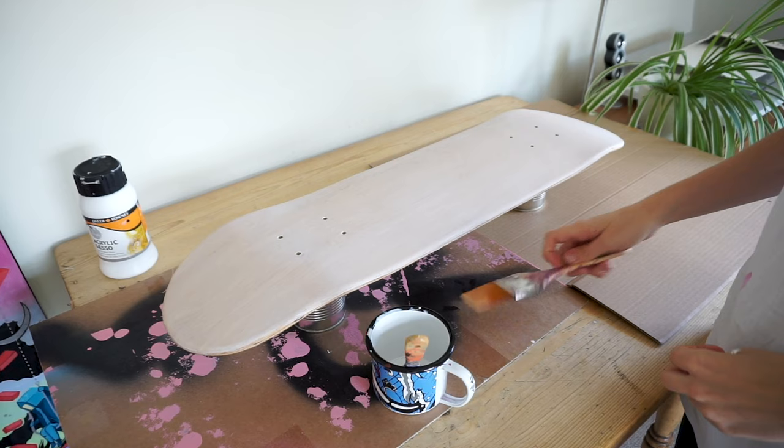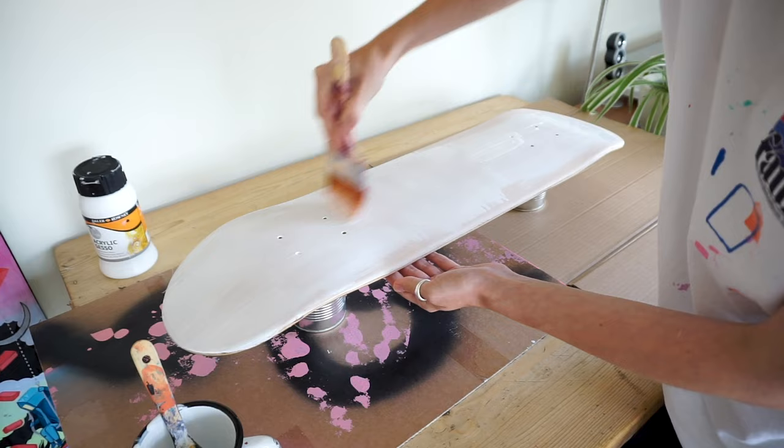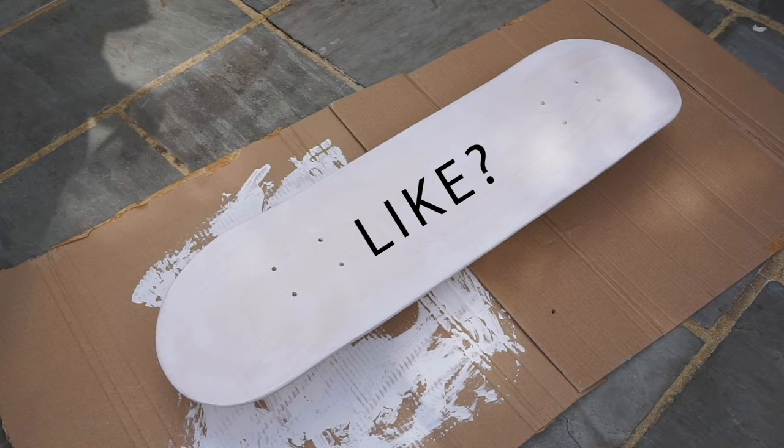After that's dried, I applied another coat — and you can do this multiple times if you want a very clean white background to start with, which is what I was going to do. But halfway through I actually decided on a different idea that involved spray paint, which wouldn't really have needed the gesso. So I took it outside. Indecisive artists — what are they like?